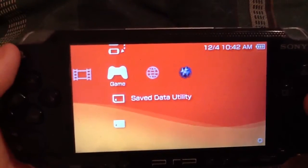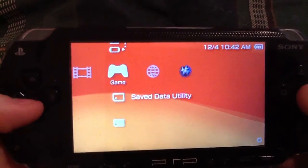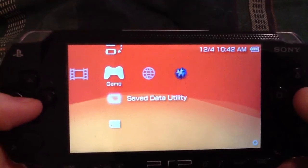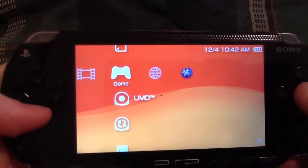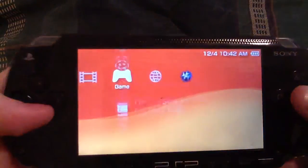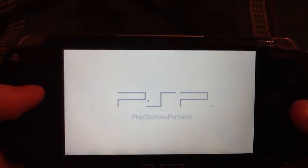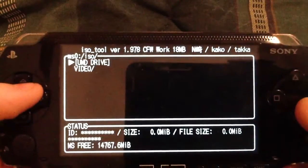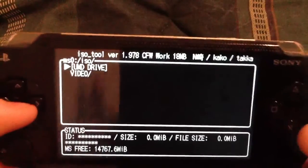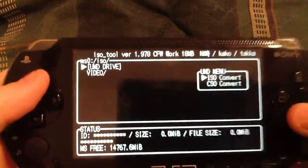And you can hear it load. It's still loading. There we go. Now you just go to ISO Tool. From here you're going to go to UMD Drive, and it's going to say ISO or CSO convert. I would go with the ISO convert.